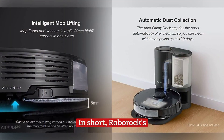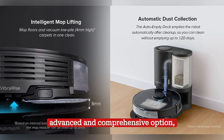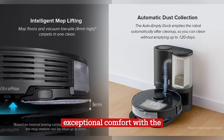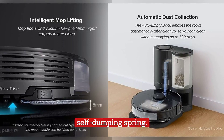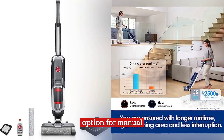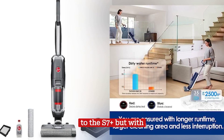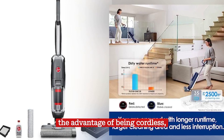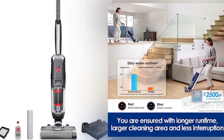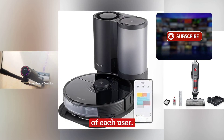In short, the Roborock S7 Plus robot vacuum and sonic mop with self-emptying spring is the most advanced and comprehensive option, offering automated cleaning, effective mopping, and exceptional comfort. The Hoover Streamline is a more traditional and affordable option for manual cleaning of hard floors, while the Tineco Floor 1 S5 provides a similar experience to the S7 Plus but with the advantage of being cordless, which can be especially convenient for some users. The choice between these products will depend on the needs, preferences, and budget of each user.